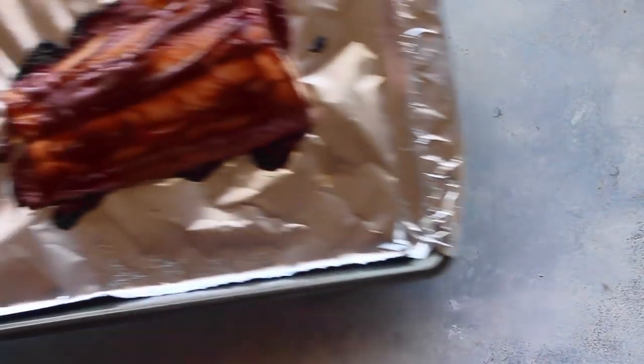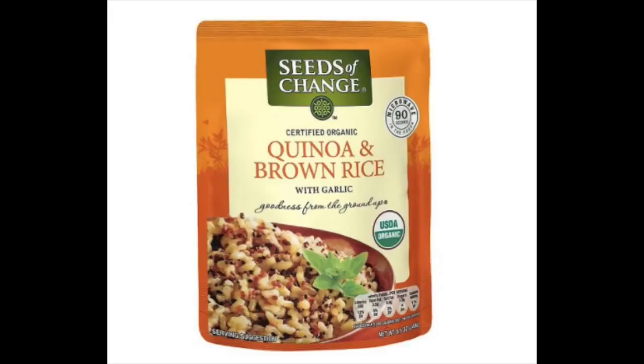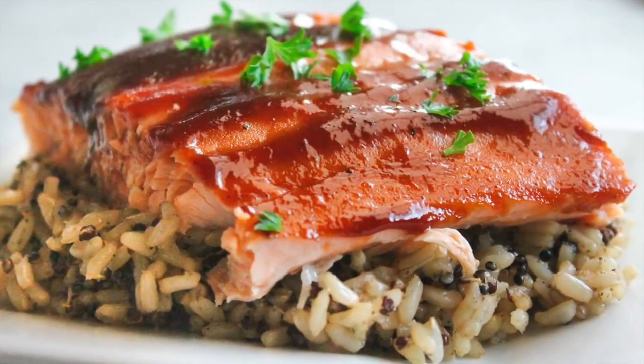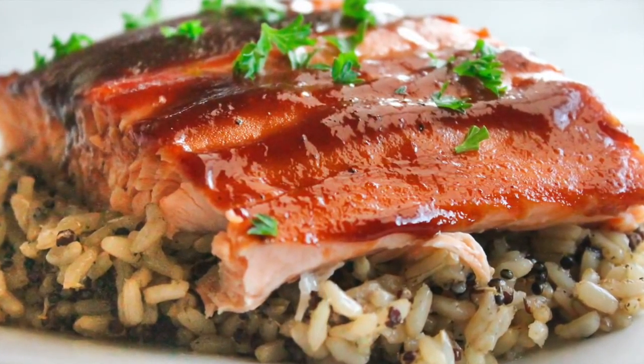Then you just put it in your oven. Bake it at 400 degrees for 20 minutes. When it's done, it should be no longer like a raw pink inside, but a light pink. I serve mine over this quinoa and brown rice — it takes 90 seconds to cook, one of my favorites. Just put it right over the rice, and you're good to go. This recipe is done in 30 minutes or less.